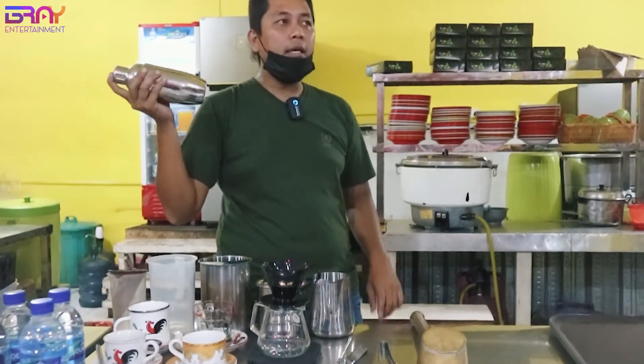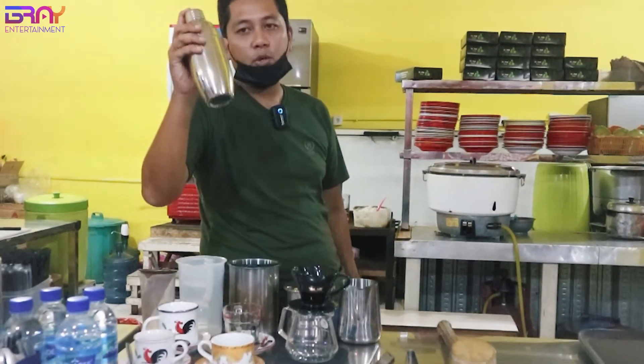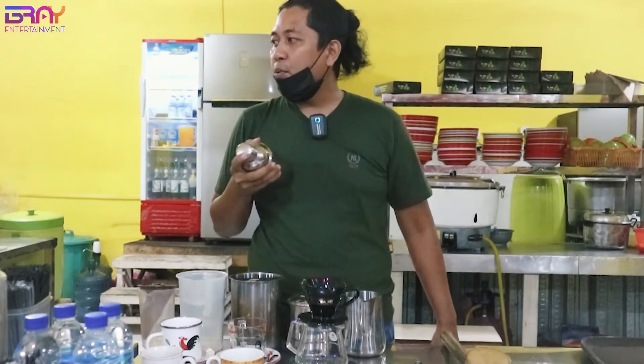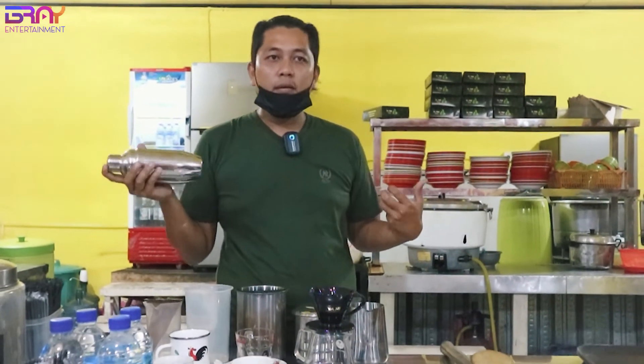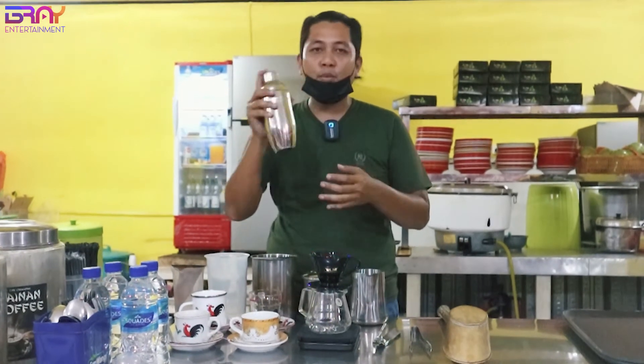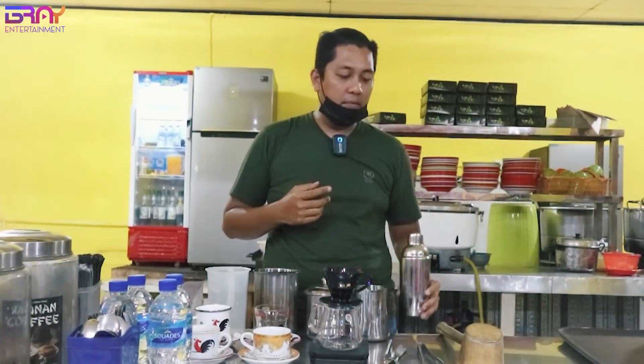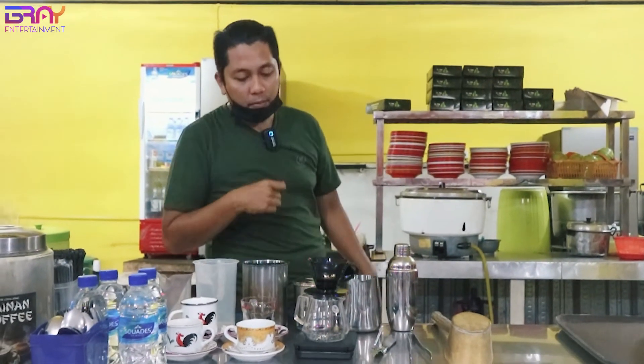Disini Mas Bray pakai shaker. Ini berguna buat es kopi. Mas Bray buat es kopi pakai ini, karena gak punya mesin, gak punya alat-alat yang memadai. Jadi kalau mau buat steam atau busa-busa gitu, Mas Bray pakai ini aja. Jadi di-shake, keluarin busa dari kopinya. Itu enak banget dan itu buat konsumsi foto-foto.